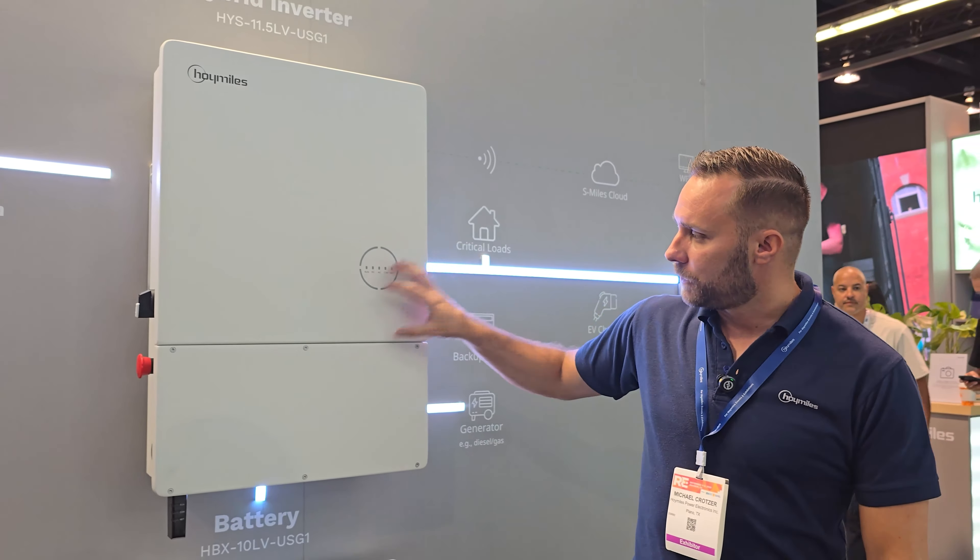So essentially like off-grid? Yeah, essentially. And then your time-of-use mode — basically during peak hours, whenever you're getting more expensive kilowatt hours, you can say I want this to come out of my battery. So it'll charge your battery first, and then once those peak hours come, it'll take it from the battery. Then once peak hours pass, it'll start drawing from your PV again.